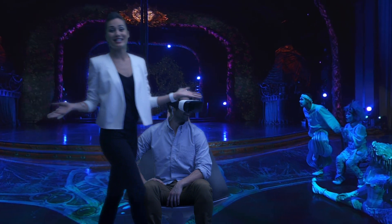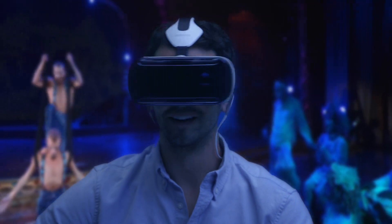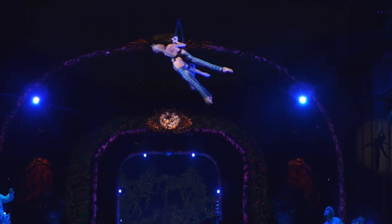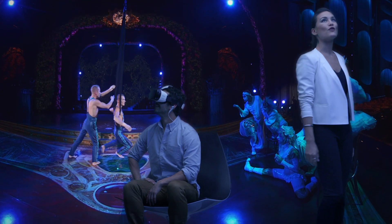Looks like the best seat in the house. Up, down, side to side, even behind you — everywhere you look you're in the action. And it all happens on the Super AMOLED screen on the Galaxy Note 4.